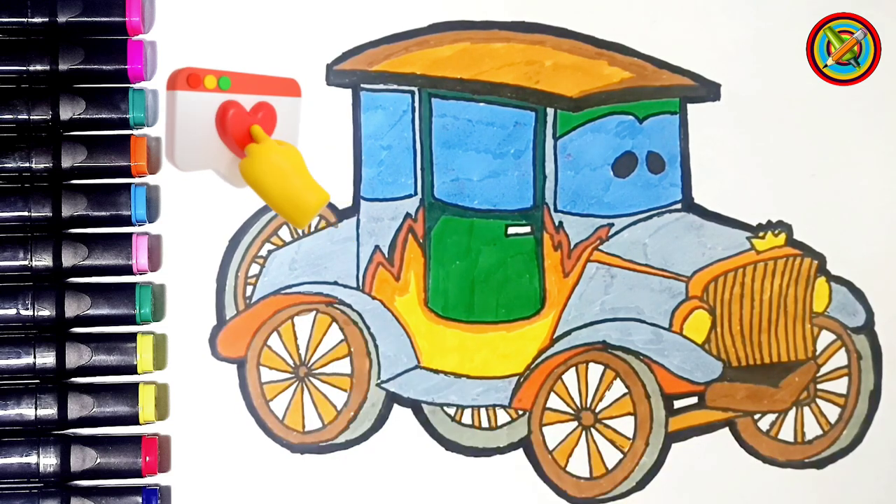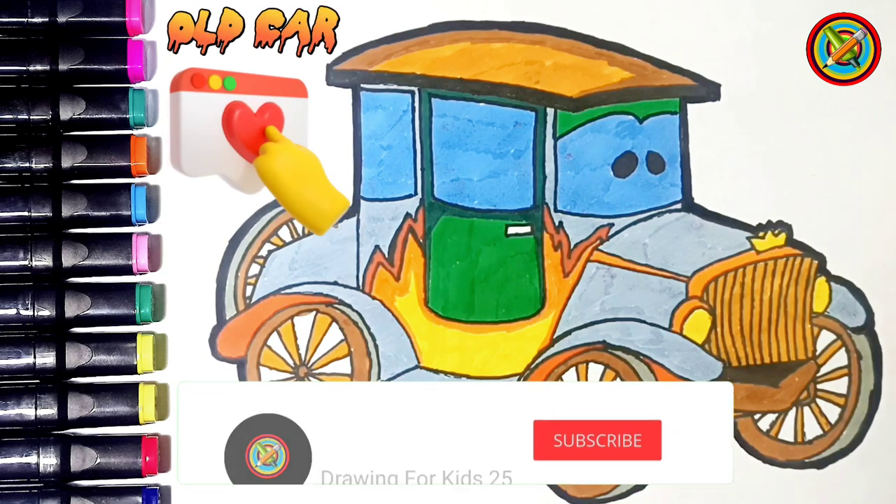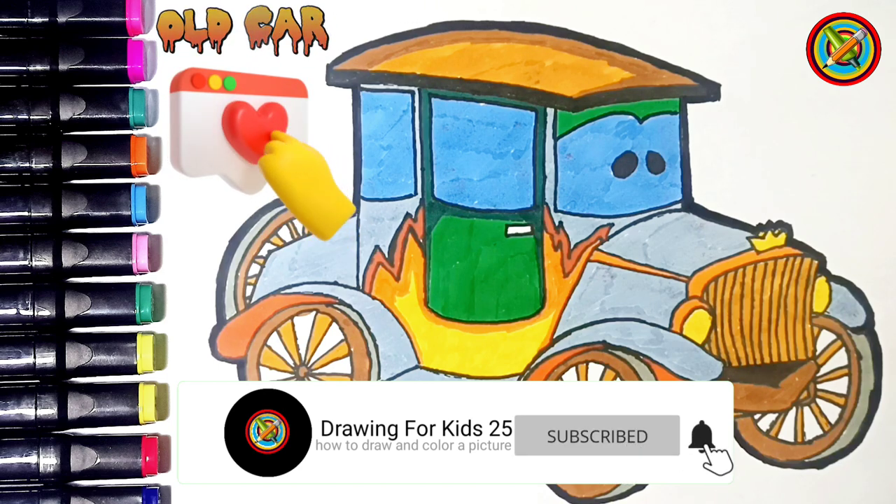Wow! Amazing! Old car! Thank you for watching. I hope all of you can be entertained and see you in the next video, guys. Bye-bye!